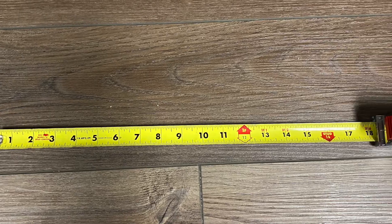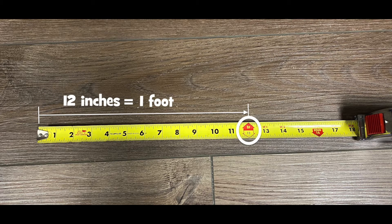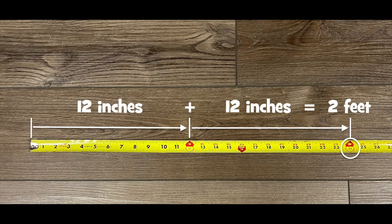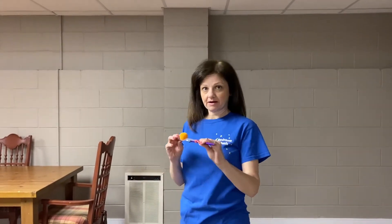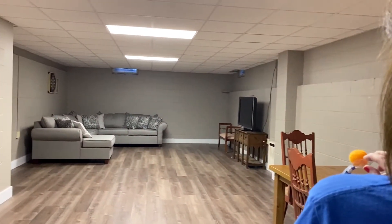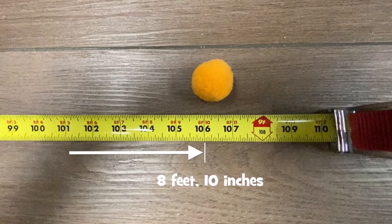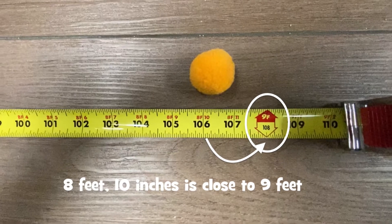Let's talk about how to measure. A measuring tape measures distances in inches and feet. Every twelve inches marks one foot, so twelve inches plus another twelve inches would be two feet, and so on. Now it's my turn to launch — I'm interested to see how much farther or shorter my pom-pom will fly. My launch went eight feet ten inches. We'll round that up to nine feet.